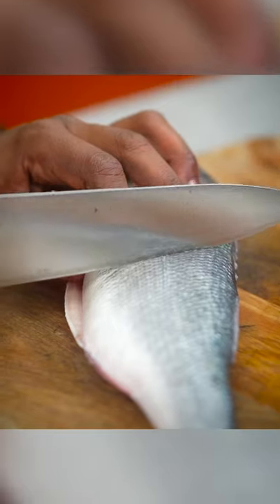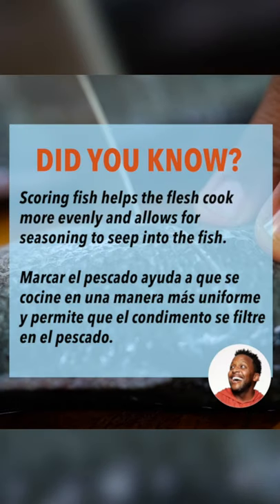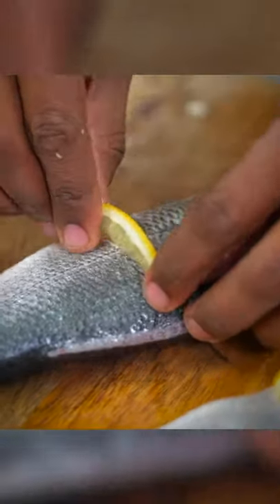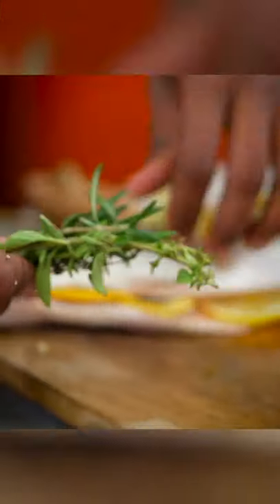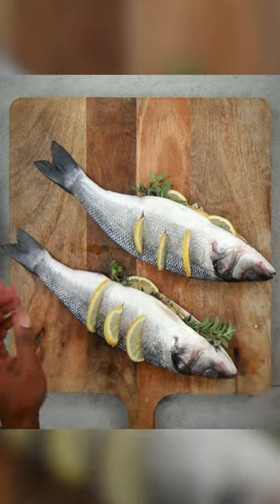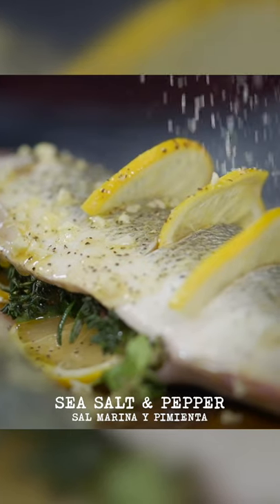Before we actually stuff the branzino, we're going to make three slits in the direction of the gill — not too deep, shouldn't feel bone at all. We're going to take some of our lemon and stuff them inside of these little slits. Open up that branzino pocket, take our garlic olive oil mix and just rub it down. We don't want the fish being ashy. Stuff in lemons, oregano, fresh thyme, and one or two rosemary sprigs on the inside. Then take the last bit of our olive oil garlic mix and paint the outside. Add some black pepper and another pinch of sea salt.